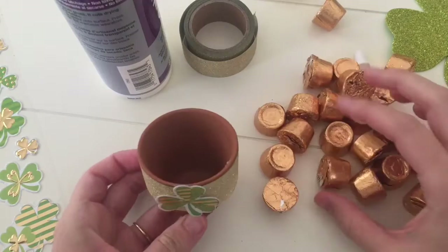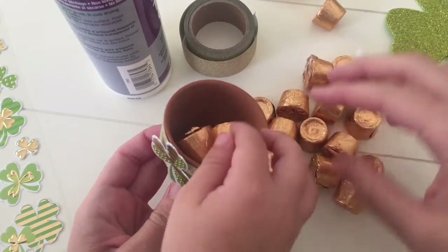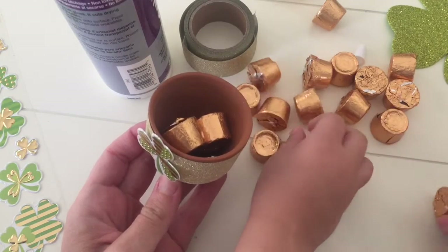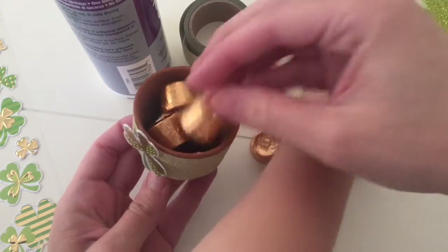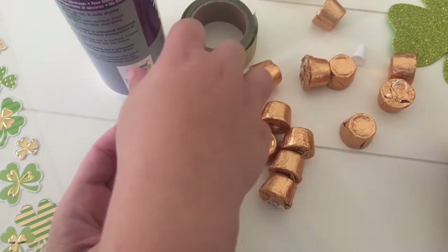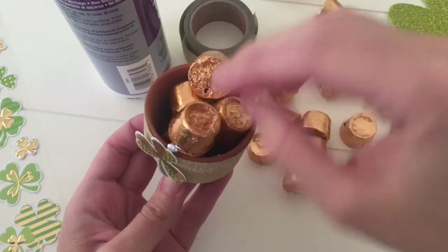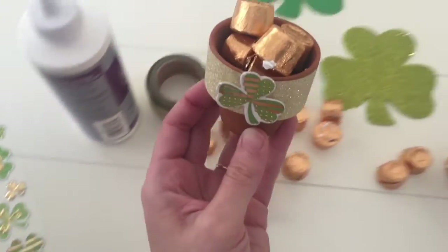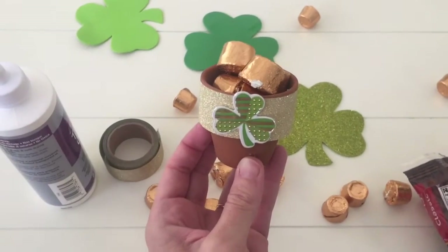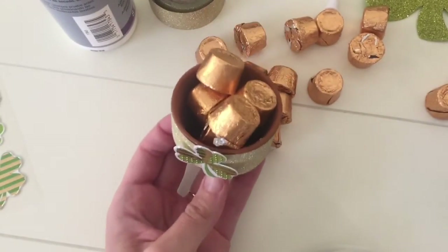Now fill up. Gold. Put your gold in. All right. Do we have enough gold? Yeah. Oh, cool. We made a pot of gold. Can we eat some?